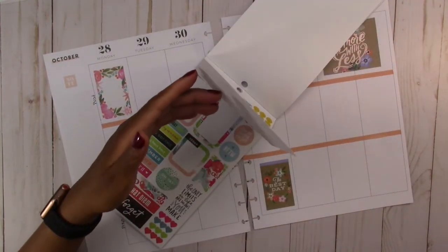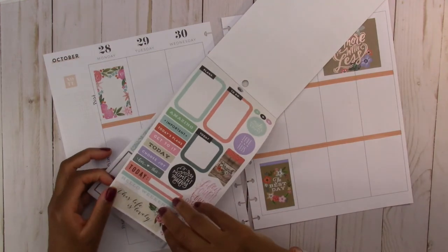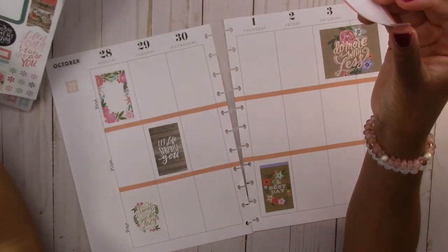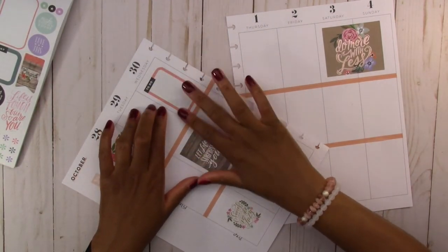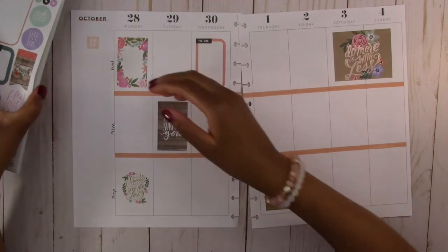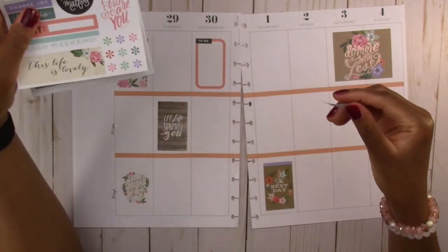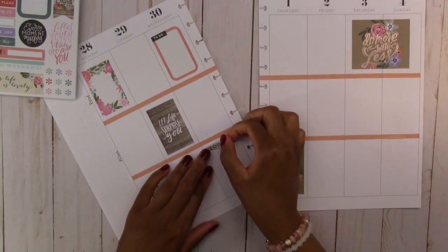I think those are all the stickers that match, so we're going to have to get a little bit creative. We are going to use this sticker — I like the color on the border, it matches — so we're going to use this on Wednesday. I can use this big sticker here because I still have room to write inside of it. Then we are going to use this sticker that says 'today' with a tan background — we're going to use that for Wednesday.